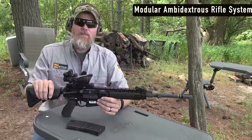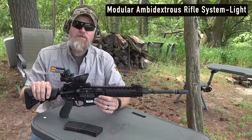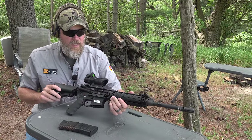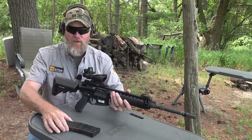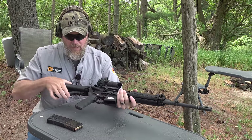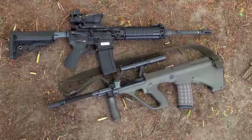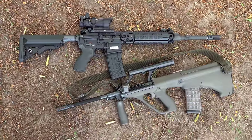This is the Mars L — the Modular Ambi Rifle System Light — and this is the rifle adopted by the New Zealand Defense Forces to replace the F88, which they were having problems with in Afghanistan. The 'light' designation doesn't refer to the physical weight of the rifle; it's in reference to the caliber, 5.56. This is a 99% clone of the actual rifle adopted by the New Zealand Defense Forces. It is available on the U.S. market — if you shop around you can probably find one, though on places like Gun Broker you'll pay exorbitant prices.